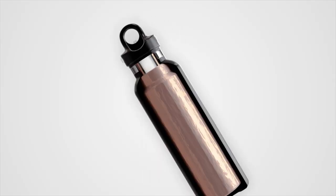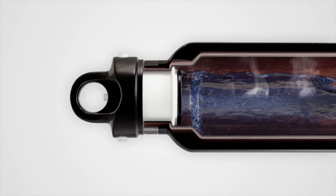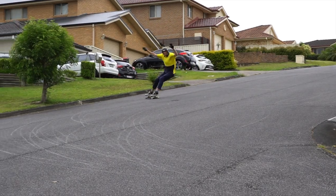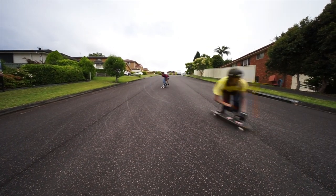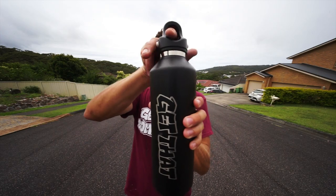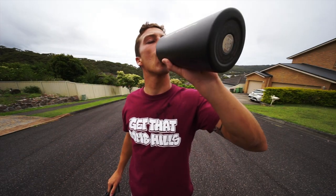The vacuum seal combined with the copper lining means the Revamax flask outperforms the competition. Revamax retains heat for hot beverages for up to 18 hours and seals in the cool for cold beverages for up to 36 hours.